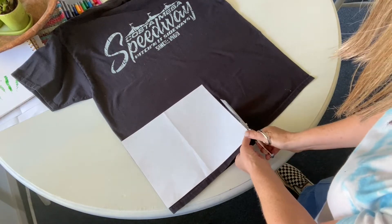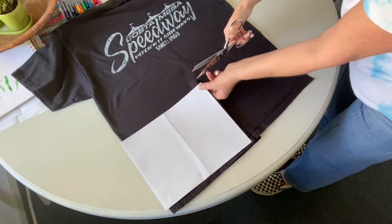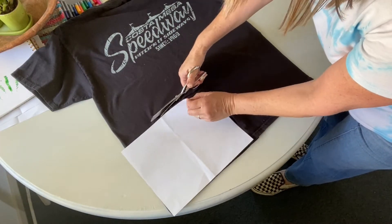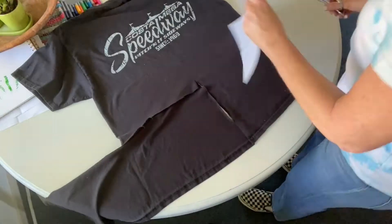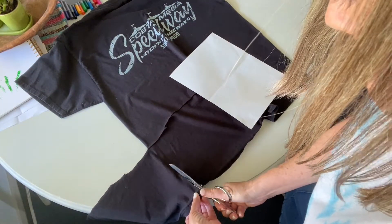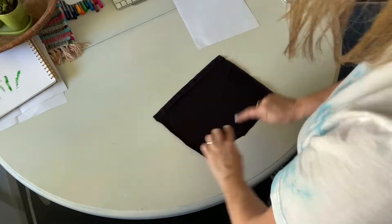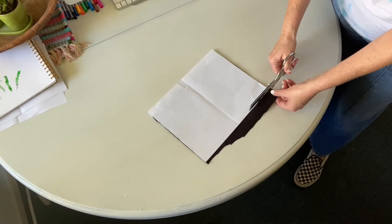You're going to cut around this piece of paper. Don't worry if it's crooked or bumpy — you can go back and fix it later. See what I mean? Mine was so crooked, so I went back and trimmed it up.